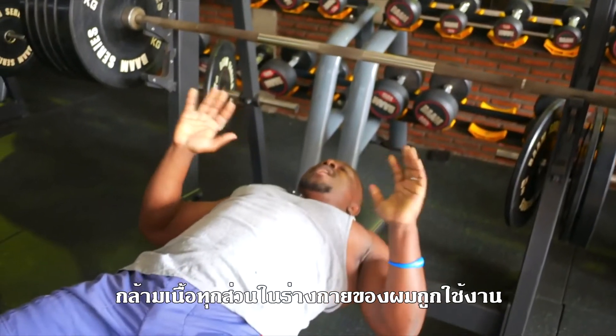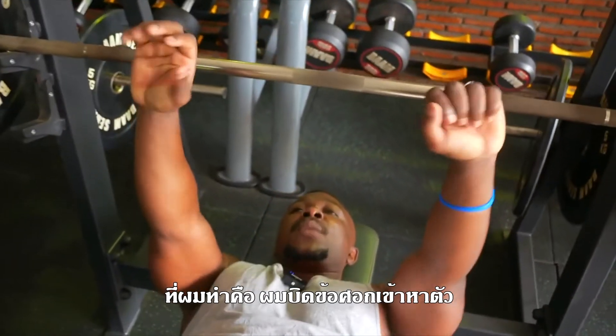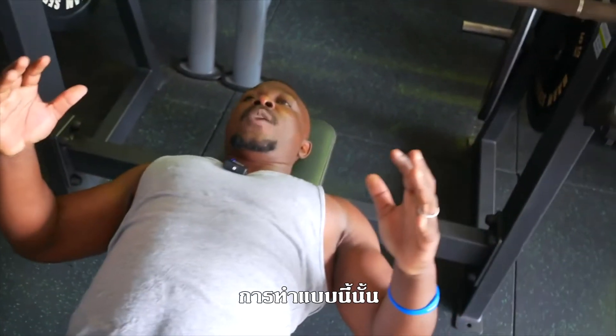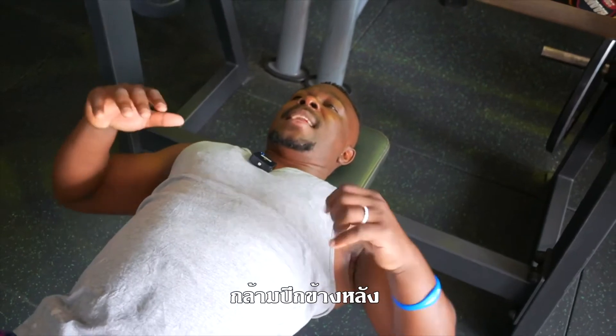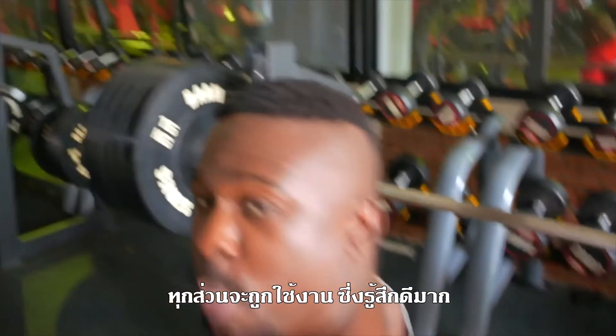Everything in my body right now is working. I'm turning my elbows in and then going down, which allows me to use more of my triceps, my chest, my lats — everything working. My shoulder too. And I feel a nice good pump when I do that.